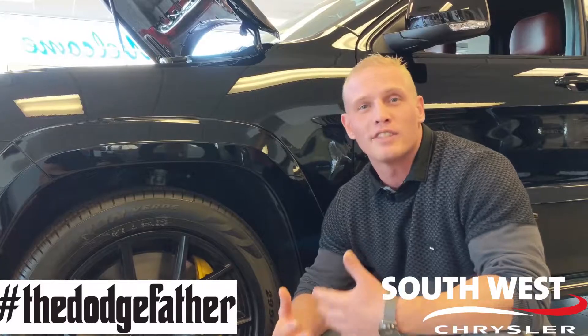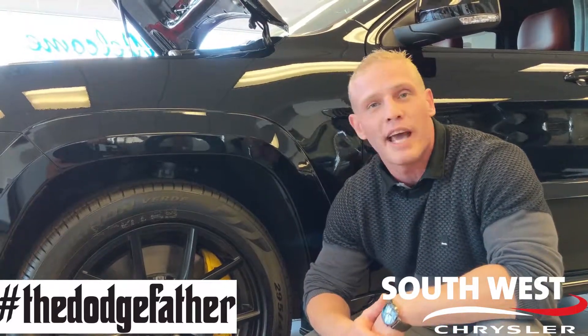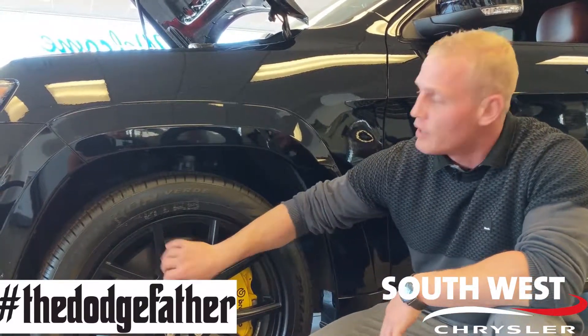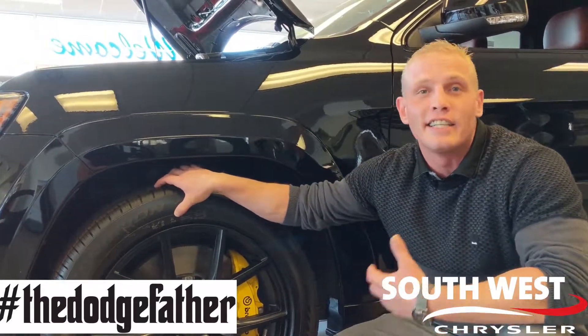I know you guys are questioning how something like this can hook up to the pavement. Well, with the all-wheel drive system they have, as well as these 20-inch by 10-inch semi-gloss rims and the Pirelli Scorpion Z-rated tires, they're guaranteed to connect each and every time.